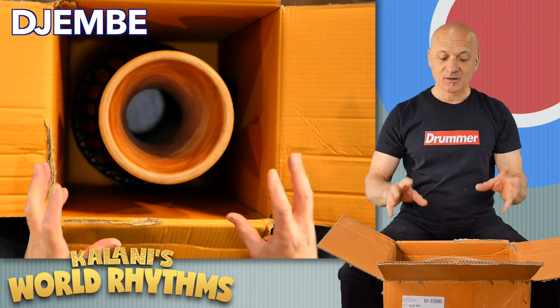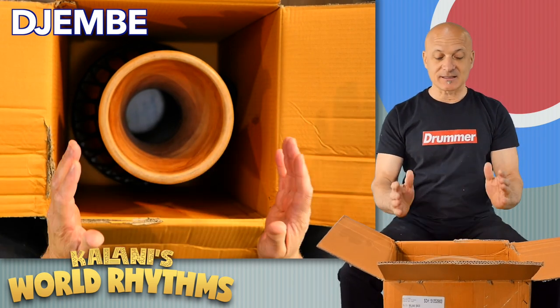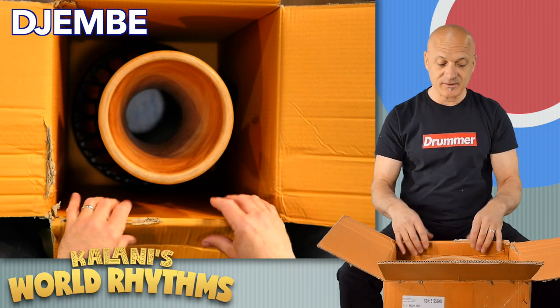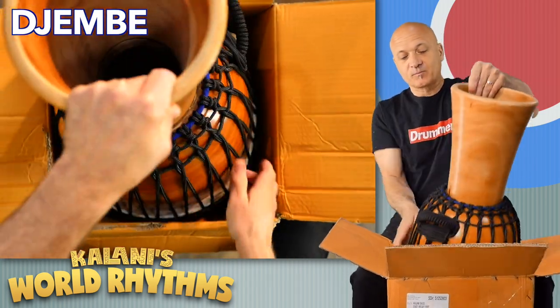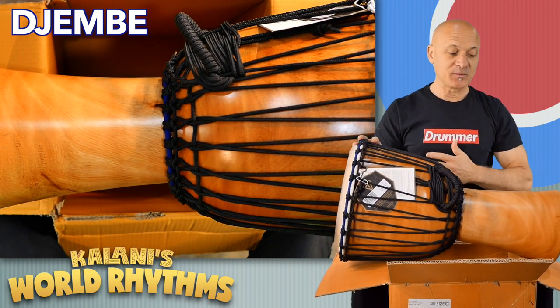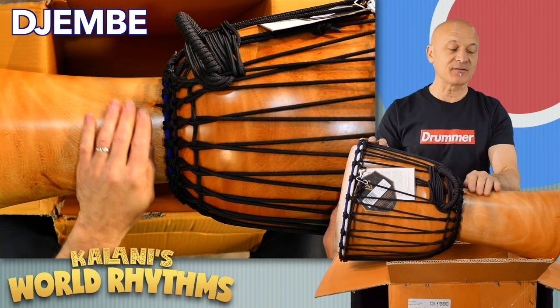A lot of cheaper drums will have thick shells. This is beautifully presented, made on a lathe, and it's just gorgeous. Look at that wood. This is an authentic drum. Your students are going to love this. They love the wood.